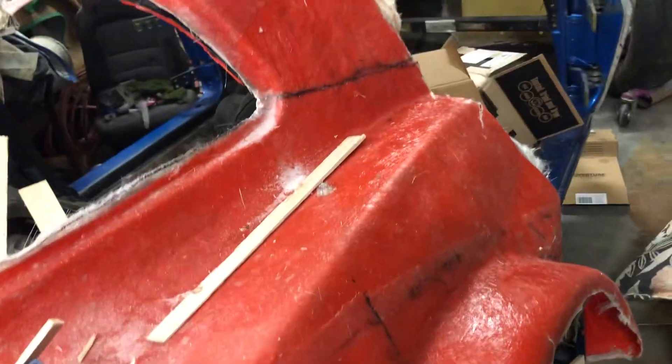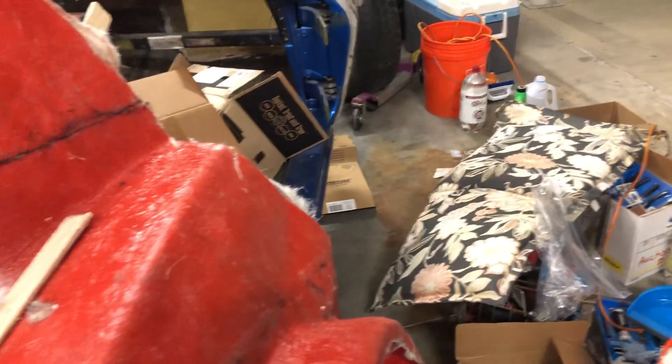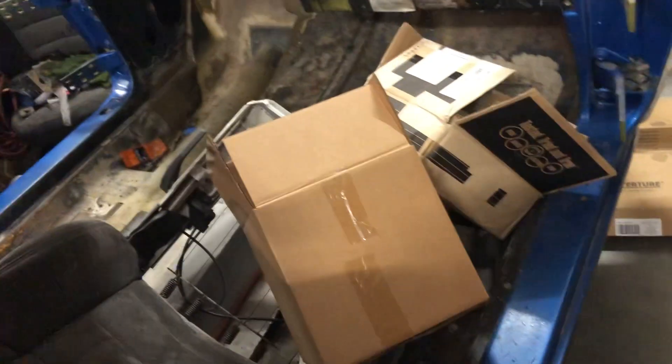I can lift it up. Let's see if I can get around here. I've got stuff stacked all over because I put the 818 in here. But you can see that the mold is loose except for a couple areas.